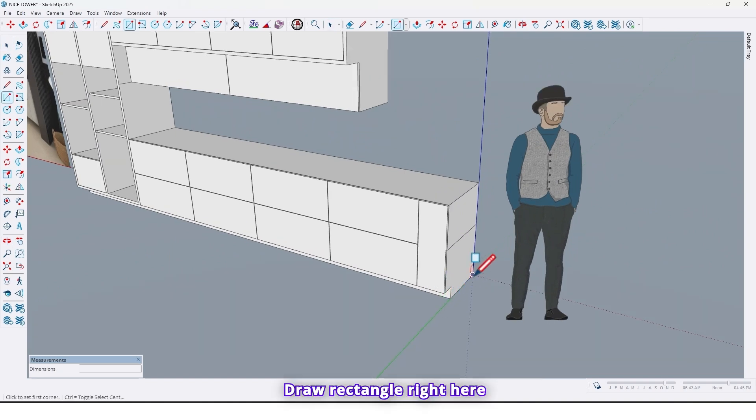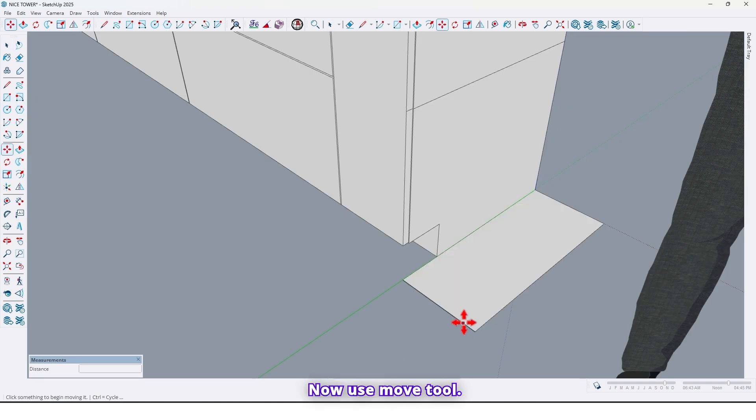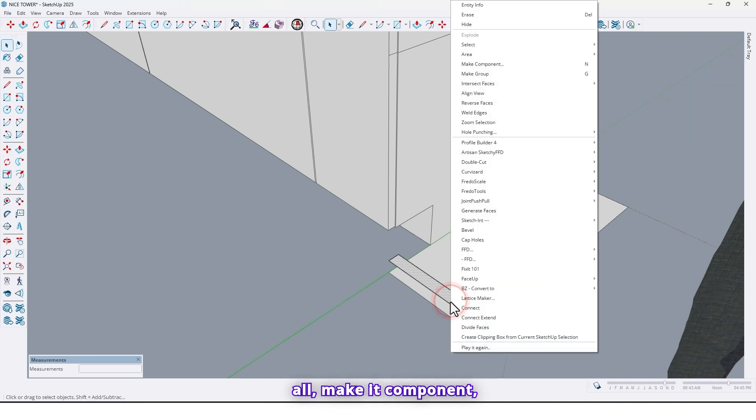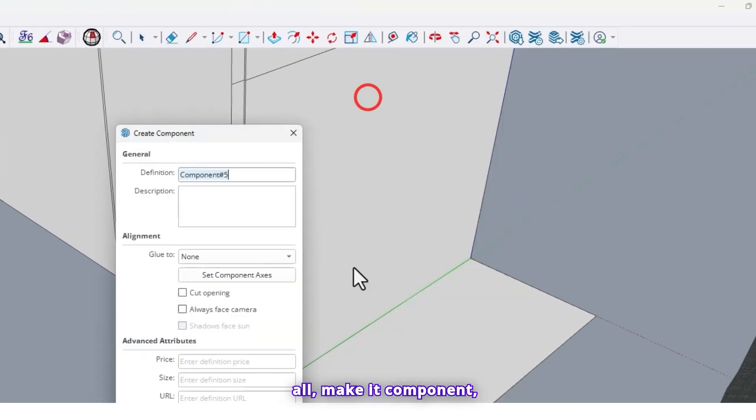As you can see there is a drawer box; let's create that. Draw a rectangle right here — 60 centimeters by 25 centimeters. Now use the move tool, take a copy by 3 centimeters, and make a space right here by 2 centimeters and make a space here by 2 centimeters. Now let me select this surface.